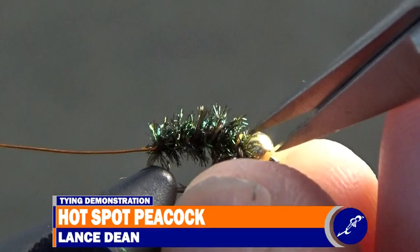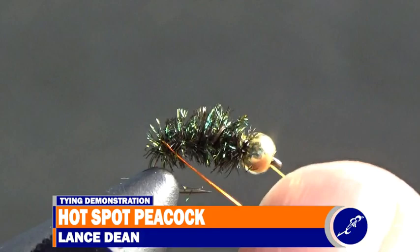Wrap the ribbing up the fly in the opposite direction that the herl was wrapped up the shank, with five or six evenly spaced wraps of wire.